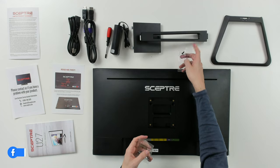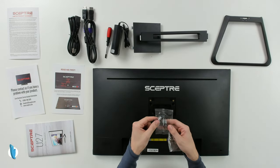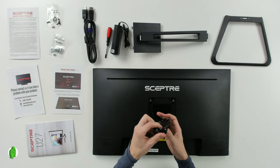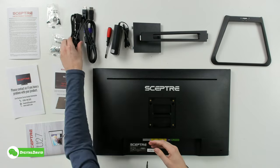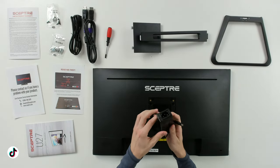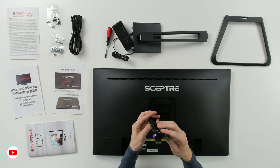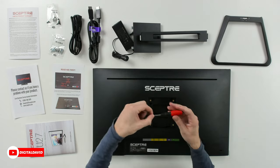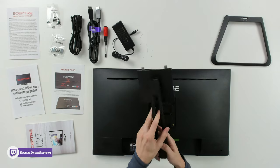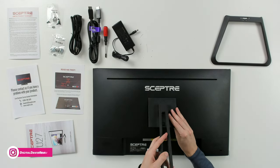Next are the screw kits — screws for the base and the included mount, and hanging screws if you want to attach this to a different monitor mount or stand. Then we have a generic universal power cable and power supply — this is not integrated, you will use the barrel plug. Also included is a DisplayPort cable and a Sceptre Phillips head screwdriver.